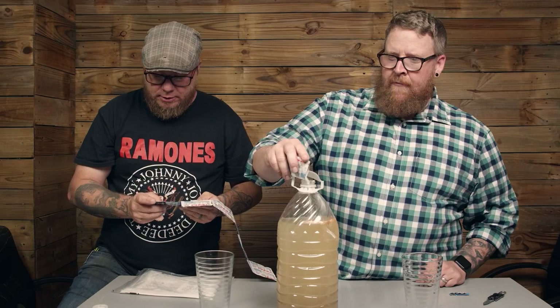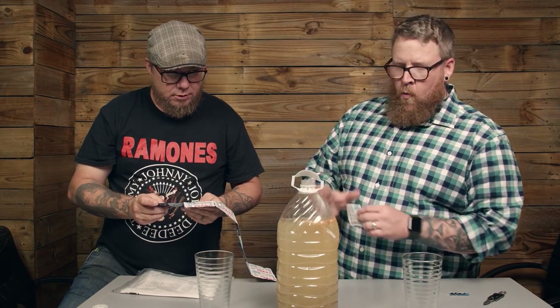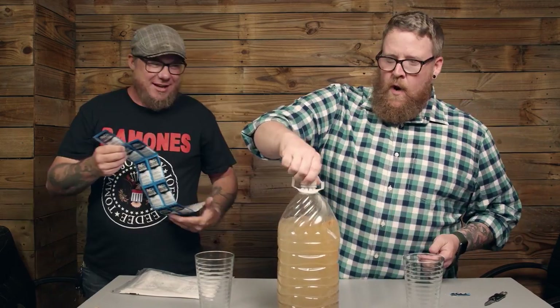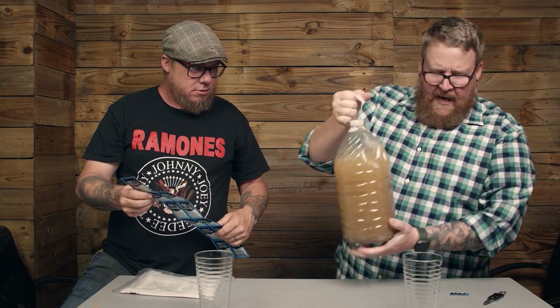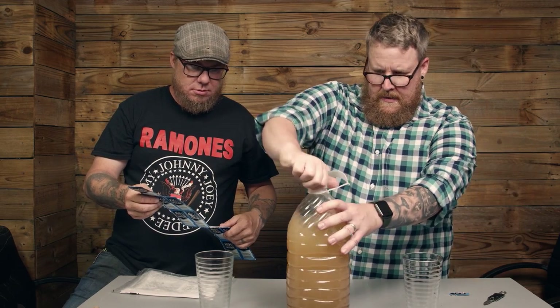They do say to pour some on the table, so we're good on that. I'm going to put the lid back on, shake it a bit — about half the package — and we're going to shake it up and see what happens. Now we wait.